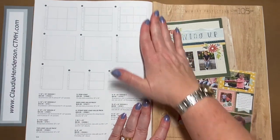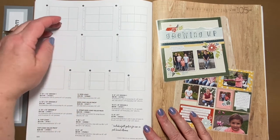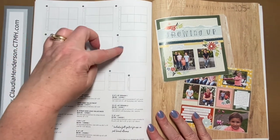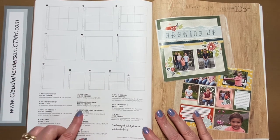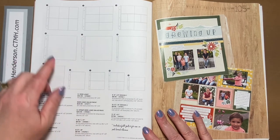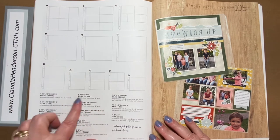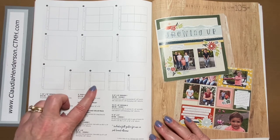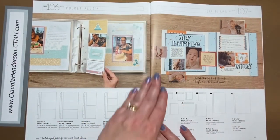Then we have our page protectors: pocket page protectors 12-by-12, regular top-loaded or side-loaded ones, and ones for strap-bound albums. These also come in a value pack — normally 10 per pack, the value pack gives you 25. Then we have 8.5-by-11, six-by-eight with compartments, and six-by-six page protectors.